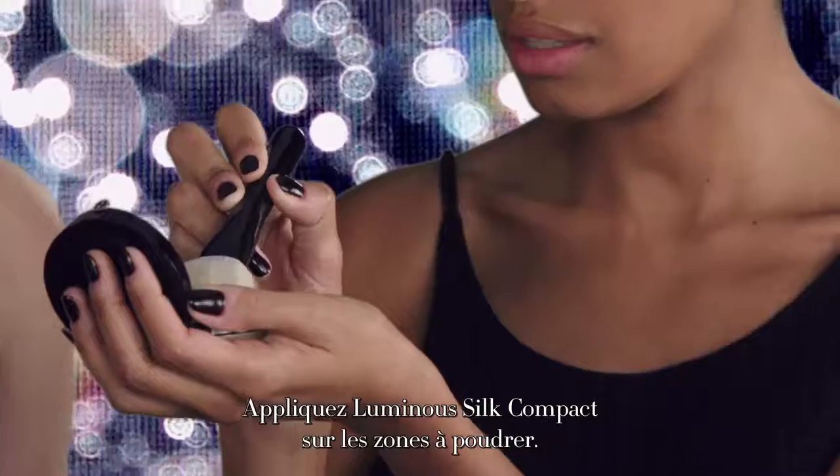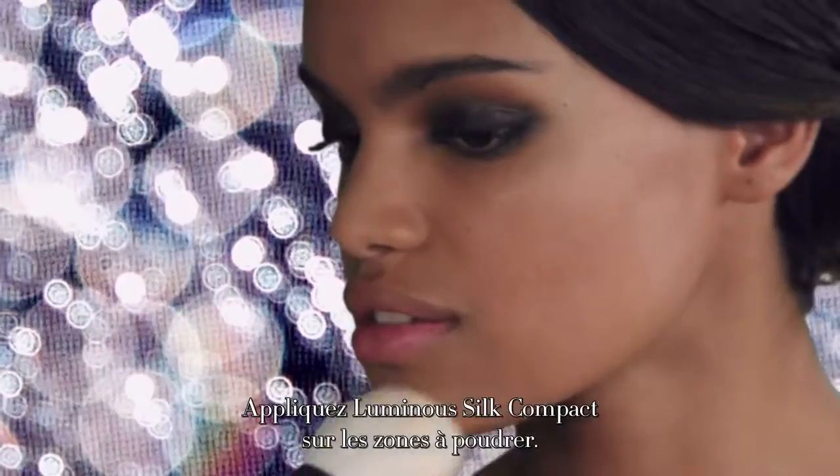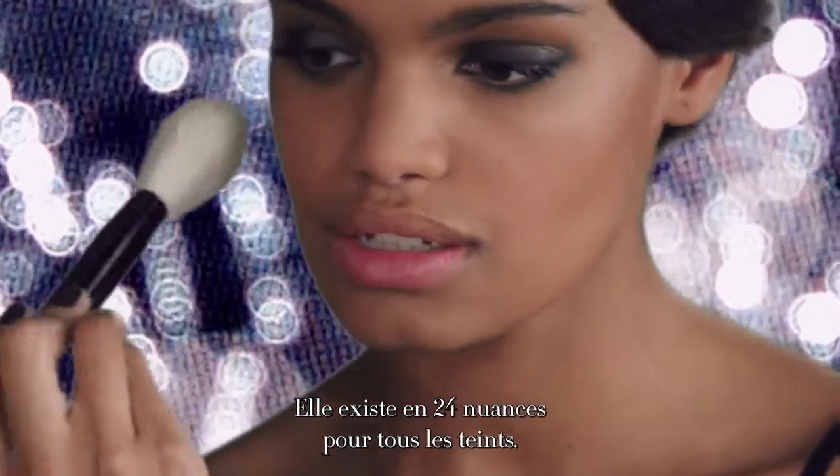Apply Luminous Silk Compact in the areas where you need to powder. It exists in 24 shades for all complexions.